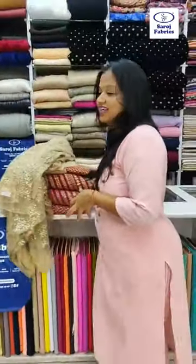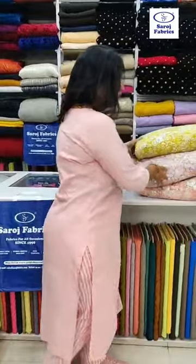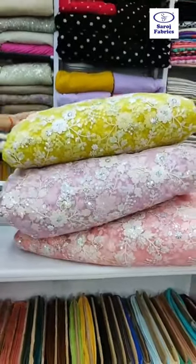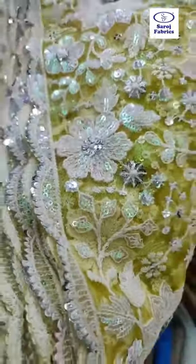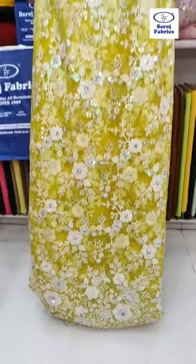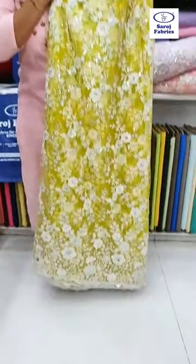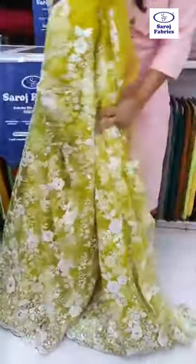The next fabric is the net fabric. We have come up with beautiful net fabric in yellow, mauve, and pink colors. It has rainbow color sequins — you can see the sequins shining. You can make a very nice haldi outfit with this fabric, or you can also make a nice gown. The length of this fabric is very good, and I will open and show you how this fabric can be used.